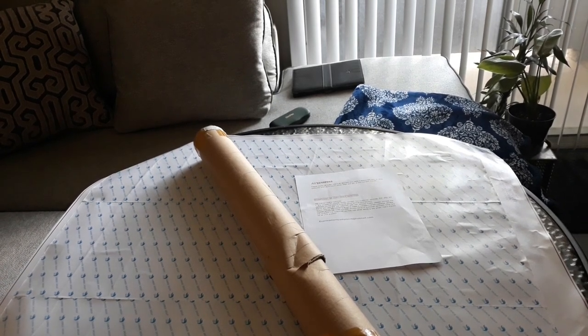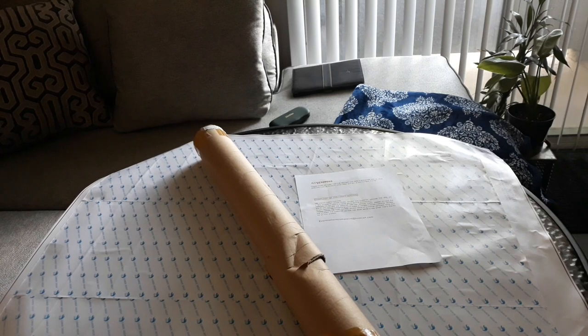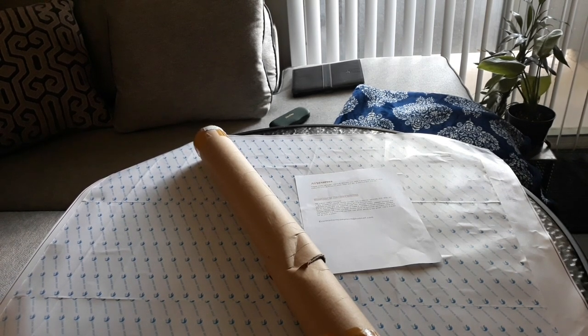Hey guys, welcome to my channel, I'm Peppers. This is a custom I'm going to show you guys — it's a custom from Every Moment and it came in yesterday. I was a little bit excited, so I opened it because my nephew wanted to see it as well, since this is for him.